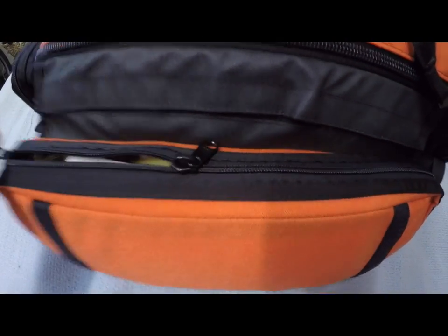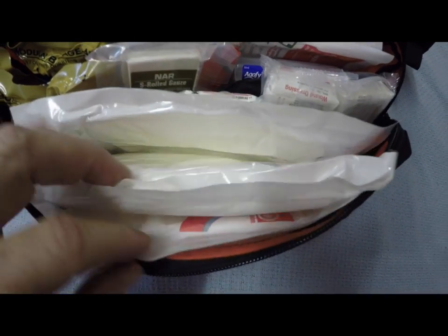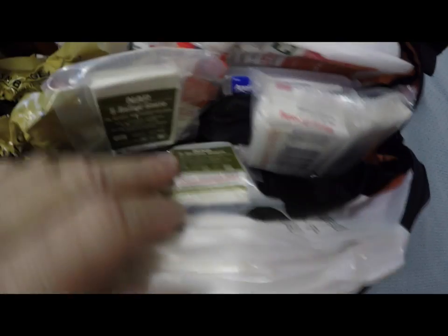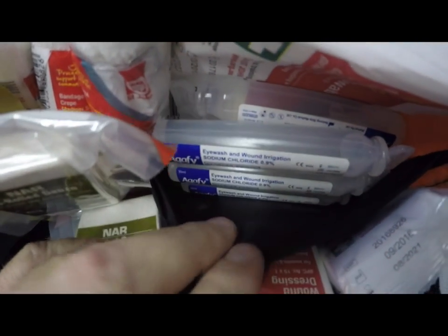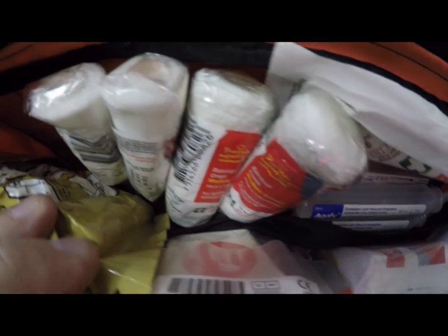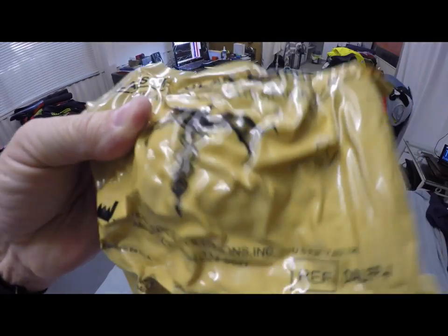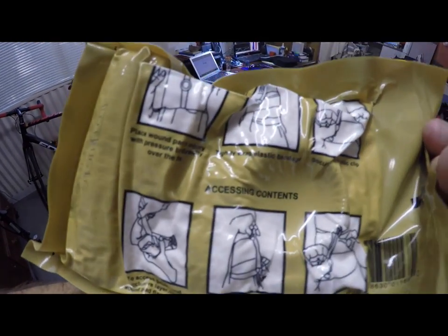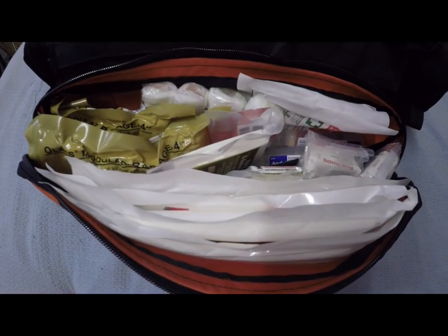Bleeding is such an important thing with major and minor trauma. The right pocket is also filled with more goodies. In here we've got some combine dressings — about four of them — which are very important. We've got more compressed gauze, some wound dressings — two of them — saline for irrigation, some 4x4s for cleaning the wound, and some gauze rolls. Finally, we have two of my favorite dressings: our last modular dressings. These are amazing — every trauma pack should have one or a couple of these.